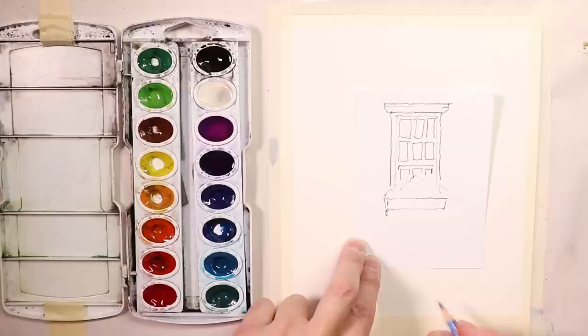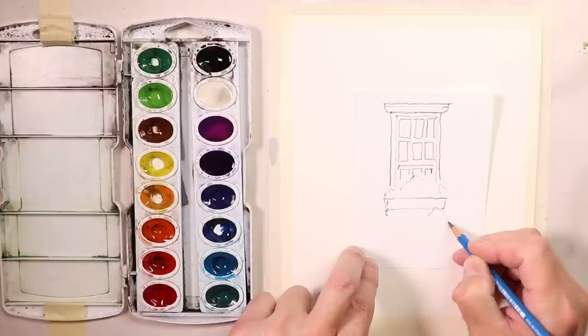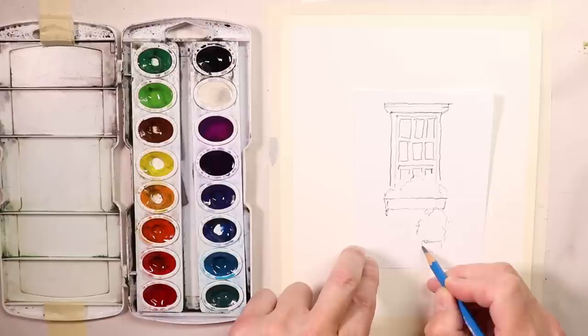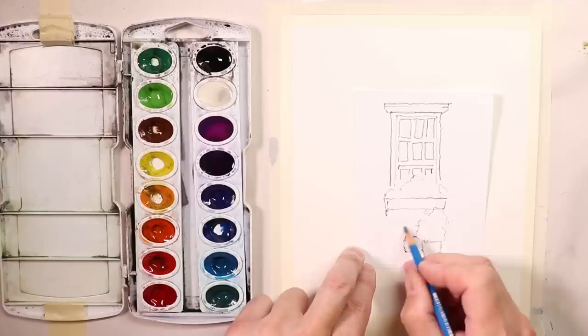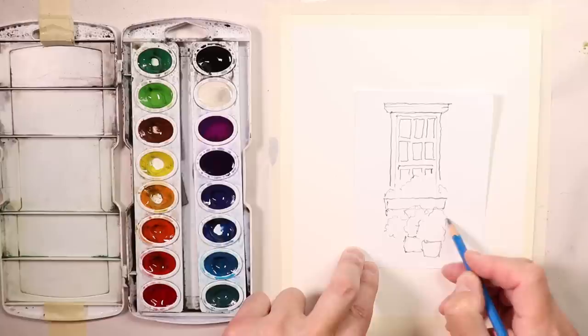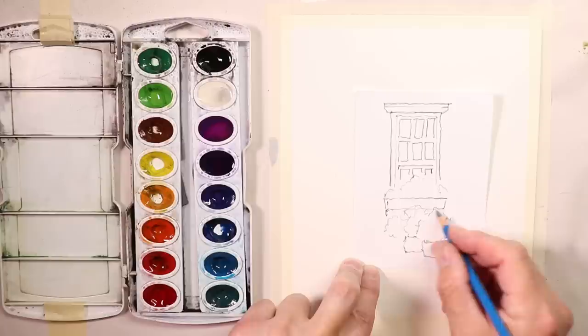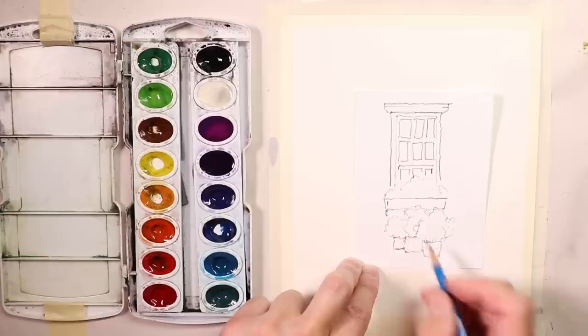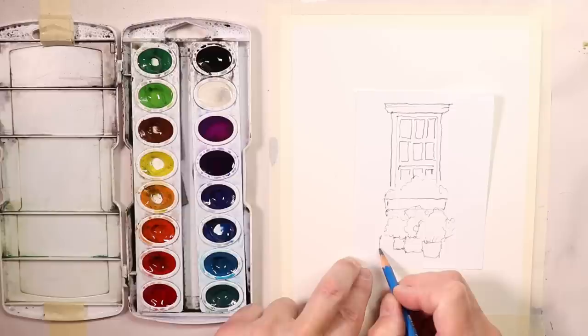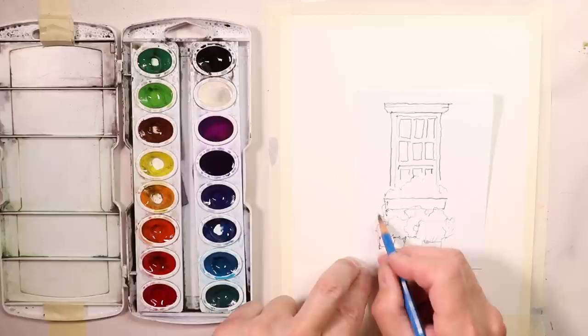We're going to do a flower box under the window, and even more interestingly, some more flowers — maybe some potted plants on the sidewalk or patio area in front of the window. I'm just going to do some round shapes for bouquets of flowers, a flower pot, potted plants, clay vases or any kind of pots you can imagine. Maybe there are some different shaped plants here and there, but that's enough to give us the idea of our composition.